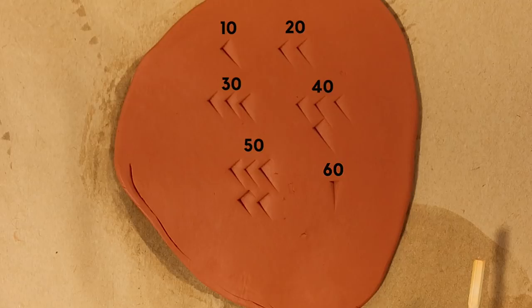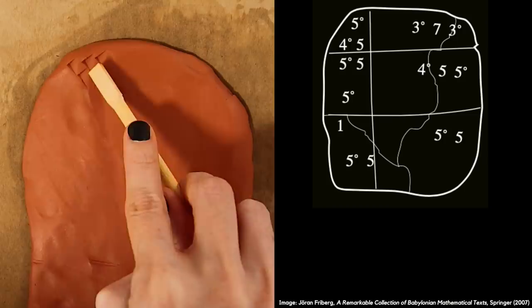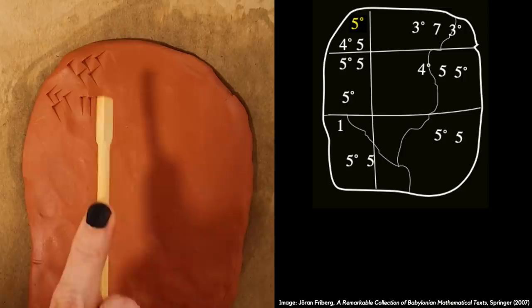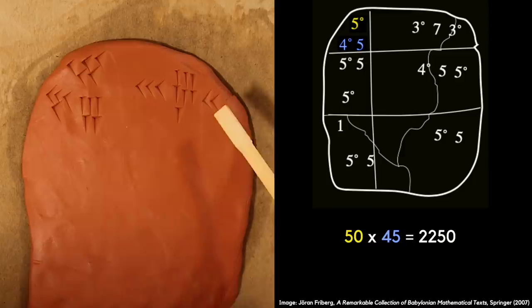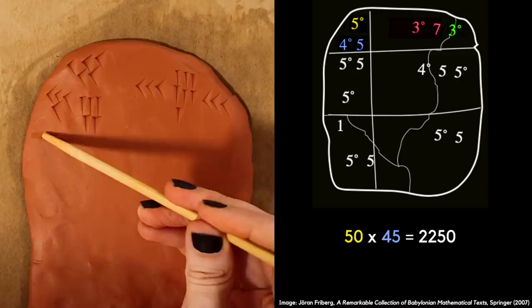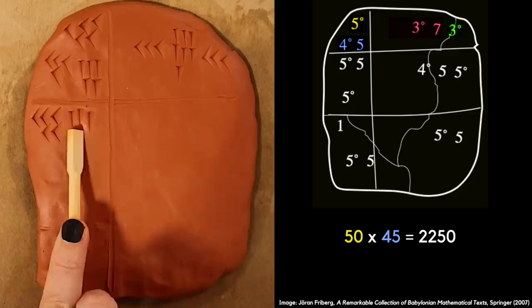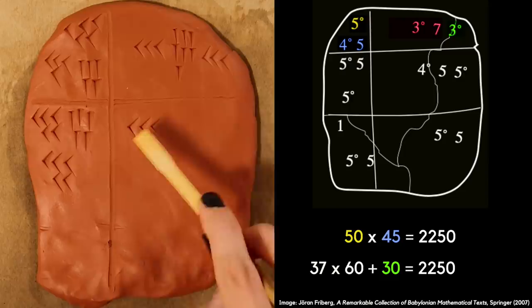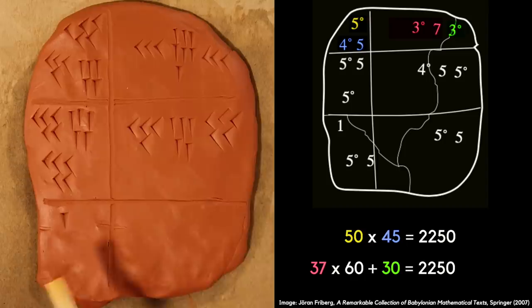To get the hang of it, let's start with the work of a first year student at scribe school, where the writing is a lot larger and clumsier than the more accomplished students. These are some relatively easy multiplication exercises. In the first row we have 50 multiplied by 45. We would normally work that out to be 2,250 in our number system, but the answer written here looks like 37 30. Since there is no symbol for zero the place values are up for some interpretation, but for this one the 30s is essentially the ones position and 37 is the 60s. So 37 times 60 plus 30 is equal to 2,250.